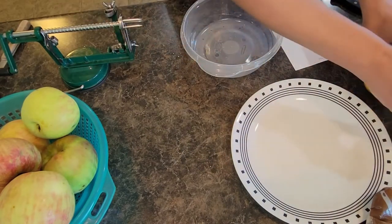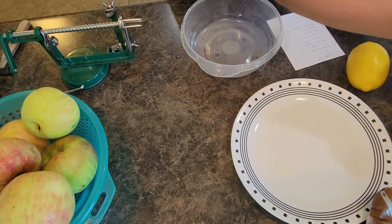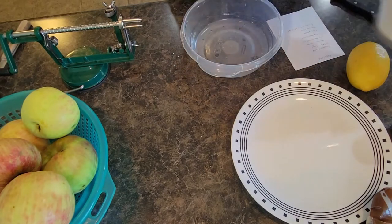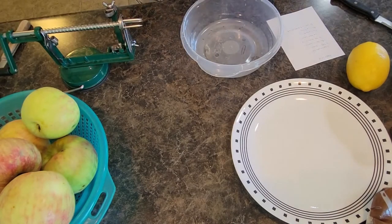You're going to need a little bit of brown sugar, some cinnamon, lemon juice, some flour, some oats, and a little bit of white sugar as well.